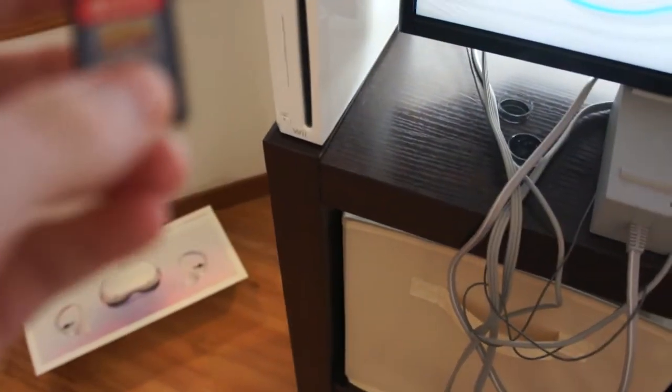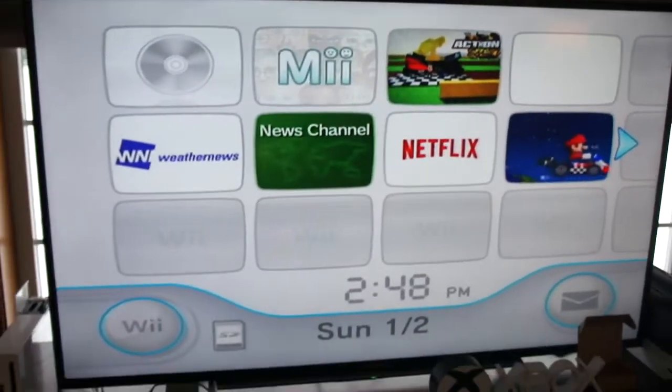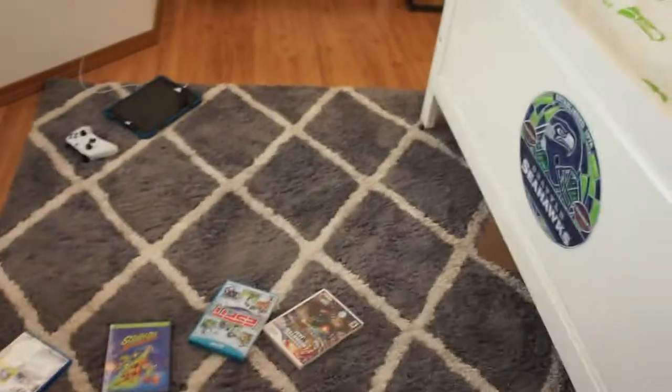Here's our last game of the day — Ultra Street Fighter 2 for the Nintendo Switch. What I have to do is put it in there. Let's see what happens. Absolutely nothing, because this card is too small. Thank you guys so much for watching.